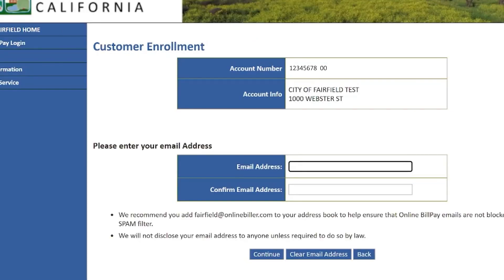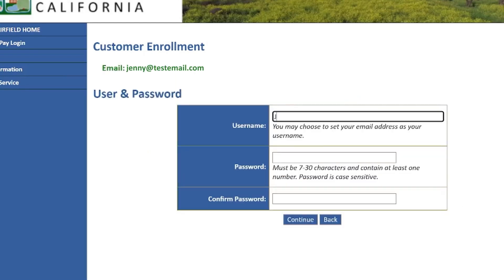Once you verify your account number and info, enter your email address, confirm it, and select continue. You will then be prompted to create a username and original password and select continue.